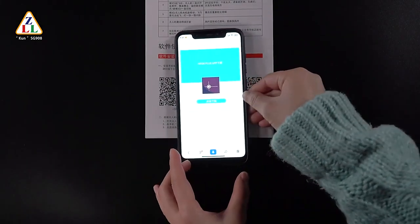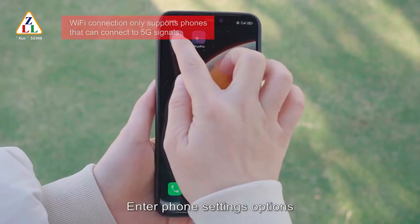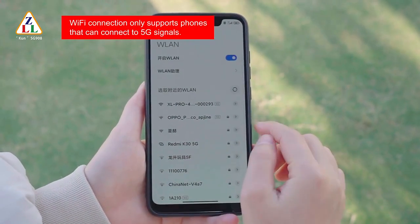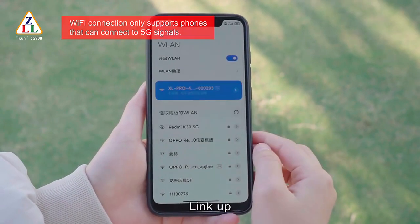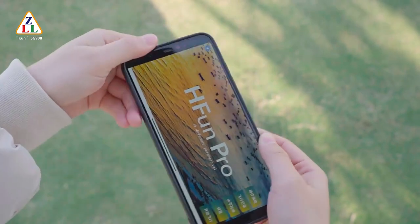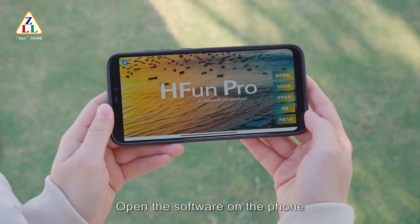Connect Wi-Fi. Scan the corresponding QR code to download the app. Enter phone settings, turn on wireless network, search for the device, and link up. After successful connection, exit setup options and open the software on the phone.